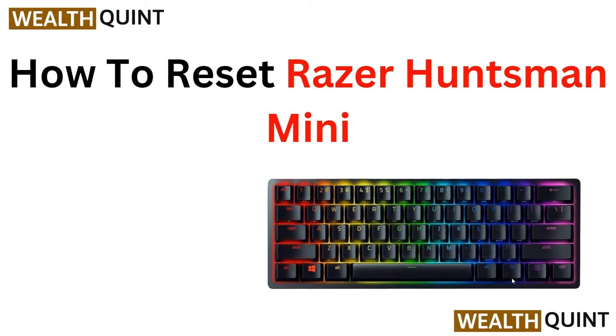Hi everyone, welcome back to the YouTube channel. In this tutorial video, you will learn step by step instructions on how to reset your Razer Huntsman Mini keyboard, whether you are experiencing a technical issue or simply want to start fresh. This guide will walk you through the process, so stay tuned. Before we begin, please give it a thumbs up and subscribe to our YouTube channel for more videos.